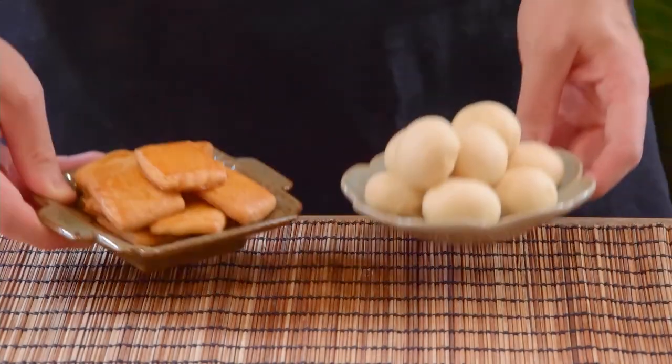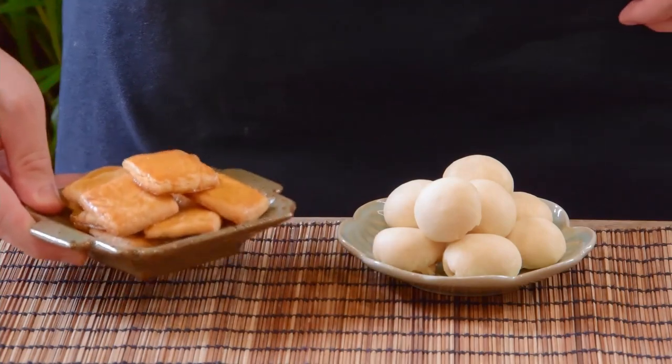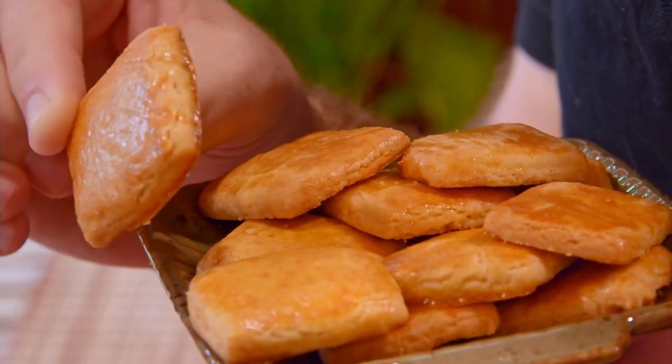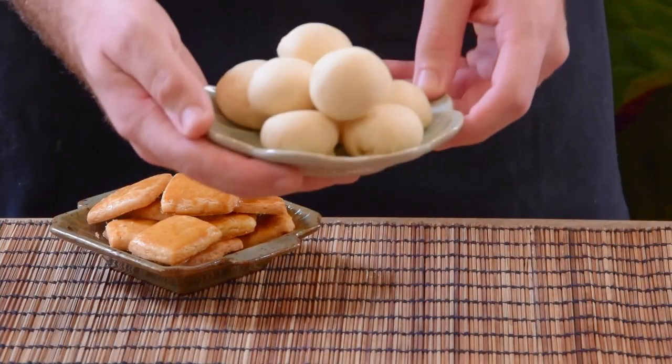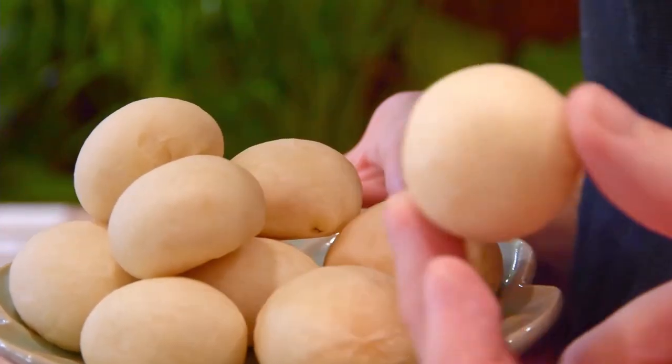Today we want to teach you how to use Sichuan peppercorns in pastries. First, going over Jiao Yan Su, a super classic Chinese cookie that you can find in various corners of the country, followed by an addictively chewy bun from the Yunnan province called Hui Bing that might just be my personal favorite application.